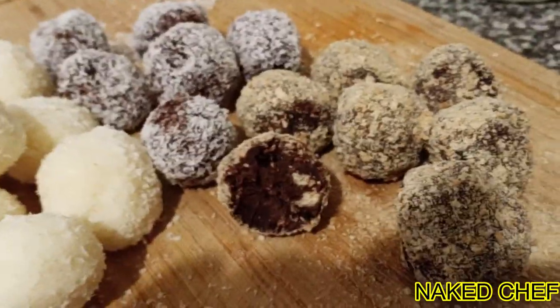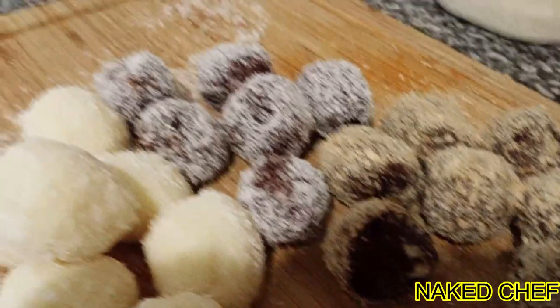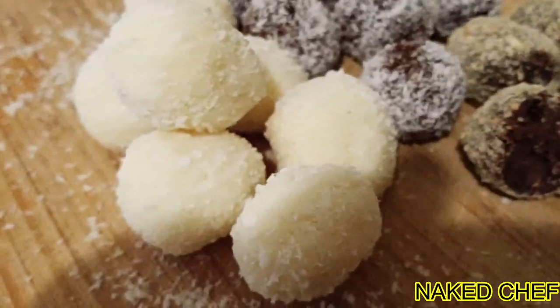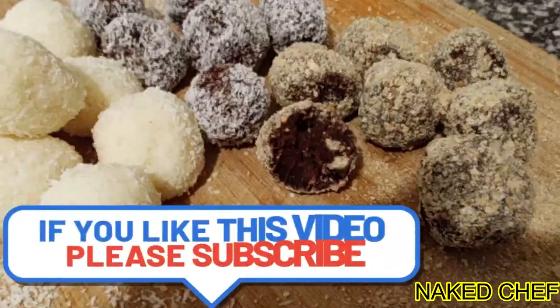Those are three favorite flavors: chocolate with raisins and biscuits, chocolate and orange, and coconut. Really, really delicious.